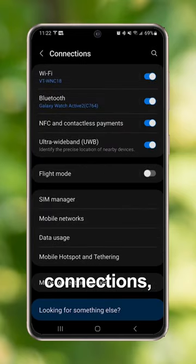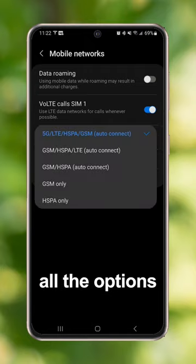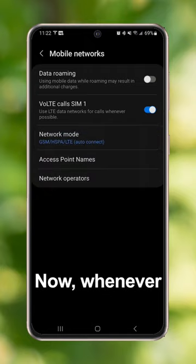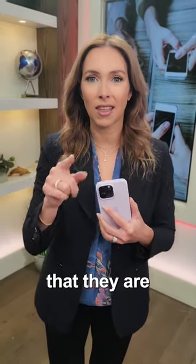On an Android, you're going to go to Settings, Connections, Mobile Networks, Network Mode, and select all the options that don't say 5G beside them. Now, whenever your phone does an update, you may have to go back and check those settings to make sure that they are still applied. Follow for more natural health tips.